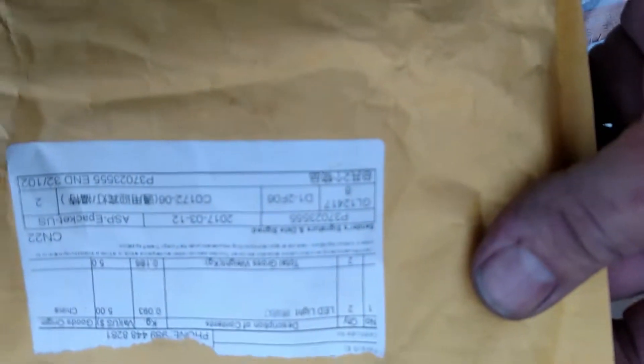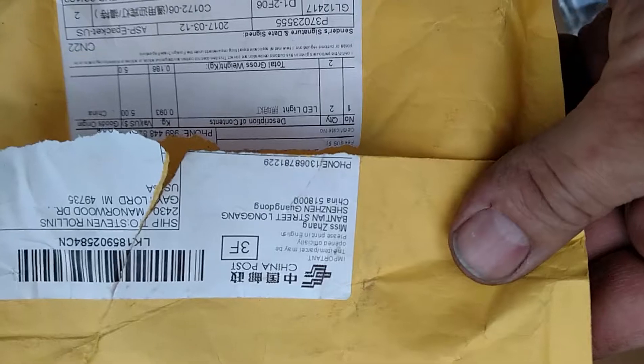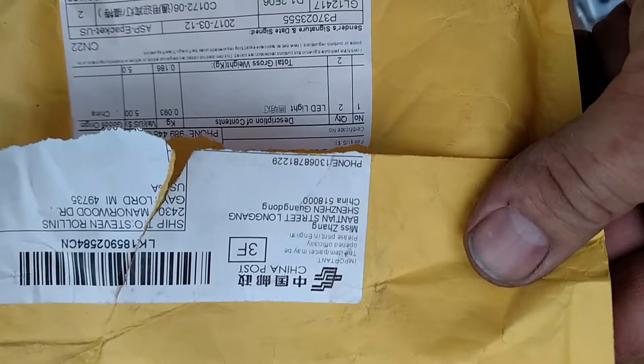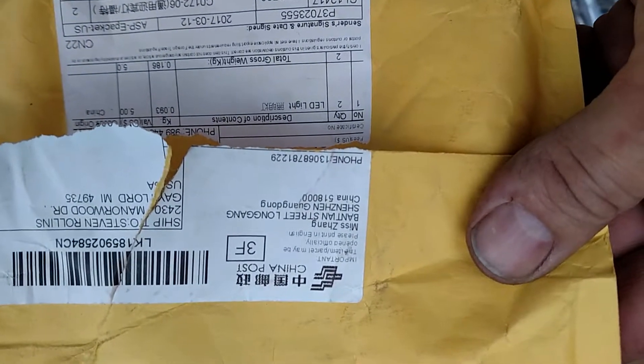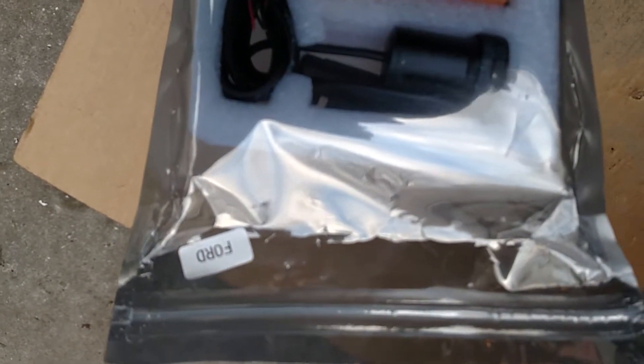I ordered these off eBay — they're puddle lights, and they come to me from Mrs. Zang on Bantam Street in Long Gang. These are puddle lights for my truck, and you can see the Ford symbol. These have the Ford light.